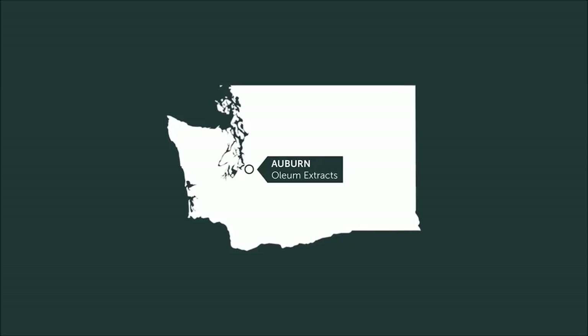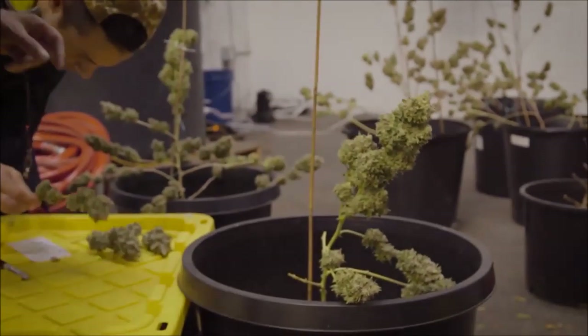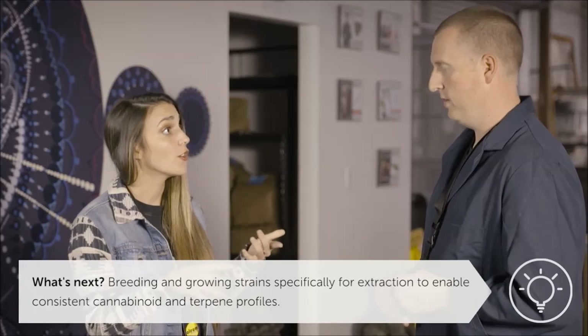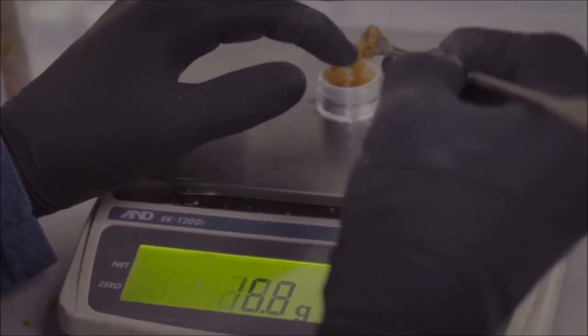Will everybody use the same extraction process? Will everybody just come to an agreement? No — just like beer and wine making, there's always going to be multiple levels of experience and different techniques to make the same product. What's next for Oleum? We're going to start producing more and more flower for our company and trying to find the perfect cannabis to make extractions. So all of your products are going to be grown by you, equipment created by you, the whole process — packaging and shipping — all you guys. Consistency is key in our industry. If you get OG Kush from us this week, three months from now we want you to have the same terpene profile.